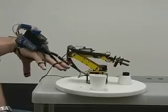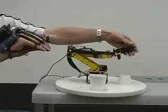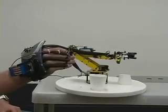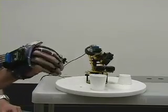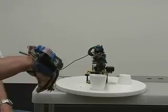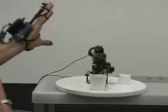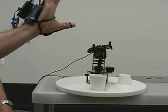We also have a way of getting force feedback from the robot. If we try to close the grip further than is possible due to servo limitations, the small vibration motor on the glove will start to vibrate, telling us that we have reached a critical range of a servo.